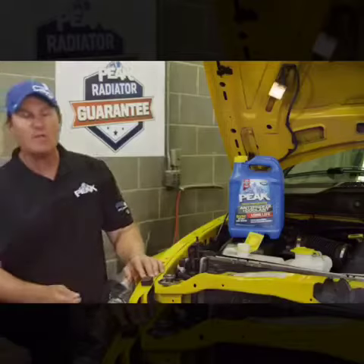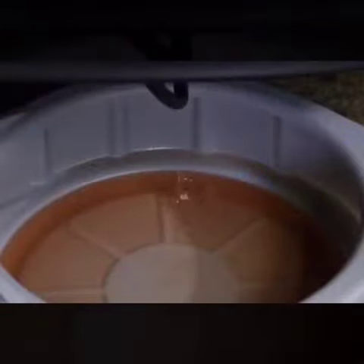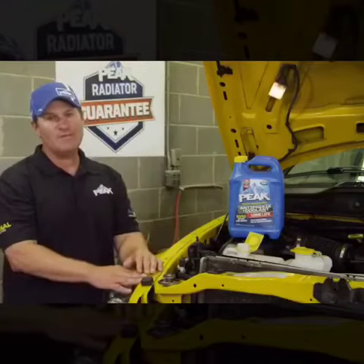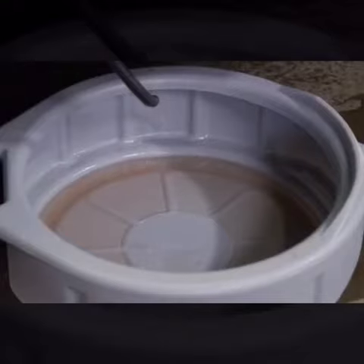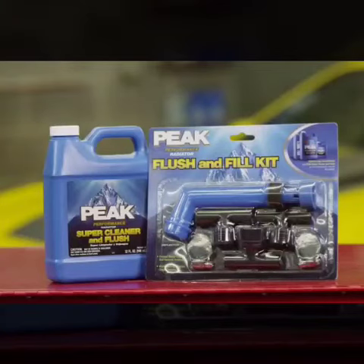Pay attention to how much coolant comes out of the radiator when you drain. Use Peak pre-diluted antifreeze and the cleaner and flush to make sure we get all of it, until the water looks clear with no visible rust or coolant still coming out. This is a coolant flush tee used to back-flush the cooling system.